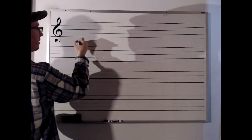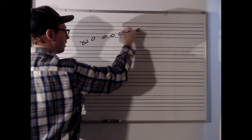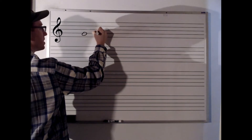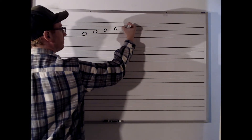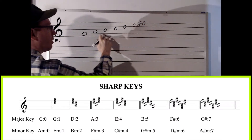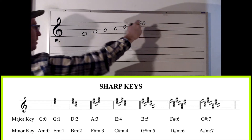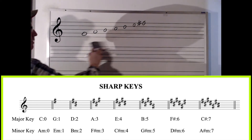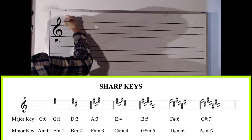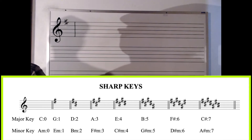Now in that C major scale, C, D, E, F — G was my fifth note. I'm going to take that fifth note and make a new scale: G, A, B, C, D, E, F sharp. Because whole, whole, half, whole, whole, whole, half back to the root. How many sharps are in the key of G? One. And which note was it? Top line F. Hence getting the key of G major.